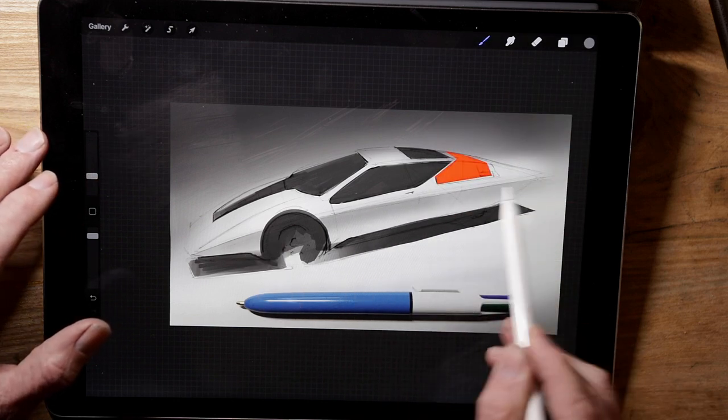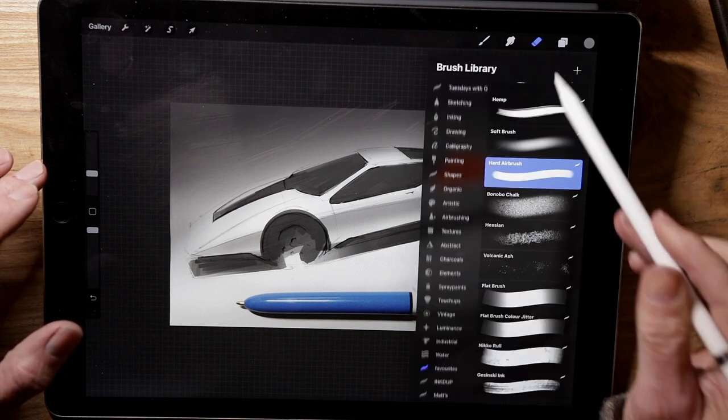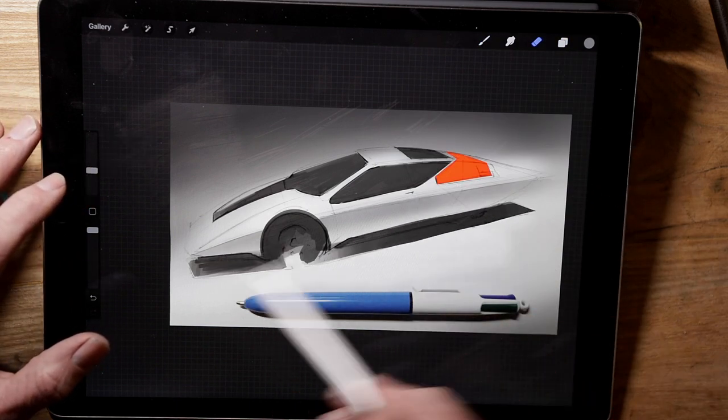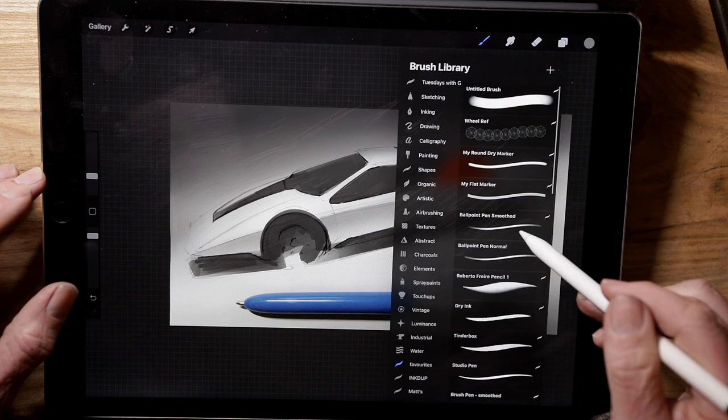Now another airbrush layer and this time with a slightly darker grey just to get some shading on the lower half of the car. Notice that it kind of gets brighter as it gets closer to the ground where more light will be bounced up on it.